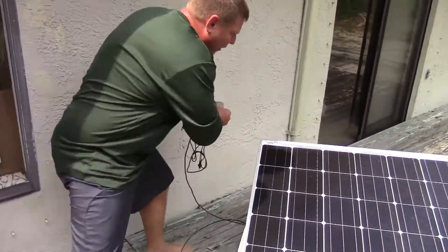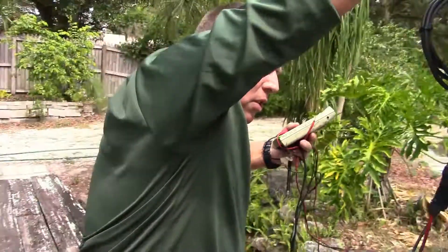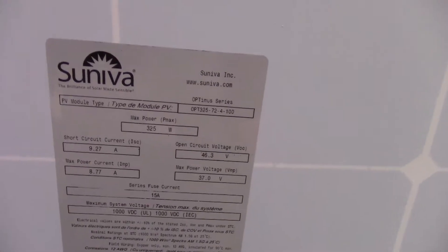All right, Keith, I'd like you to take a look at this panel I've wired up. This is a 315-watt solar panel. You can tell by the placarding here.